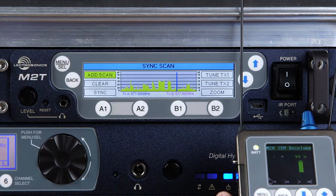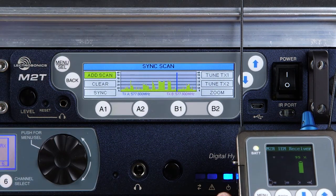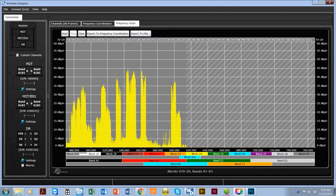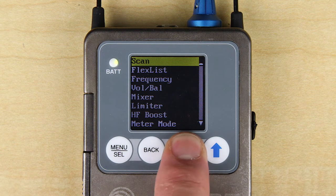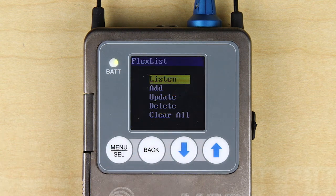As you can see, this information is now in both the transmitter and Wireless Designer software, allowing you to consider this data when doing an overall frequency coordination. Next in the menu is FlexList, a powerful feature in the Duet system.